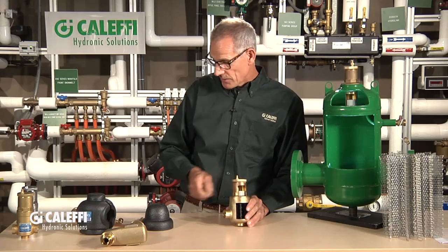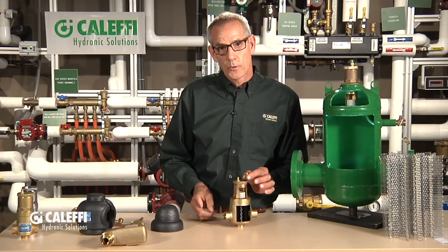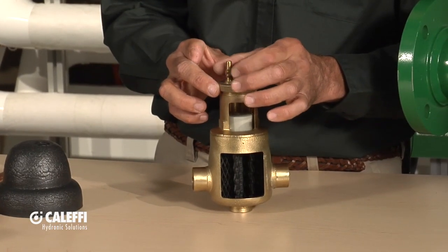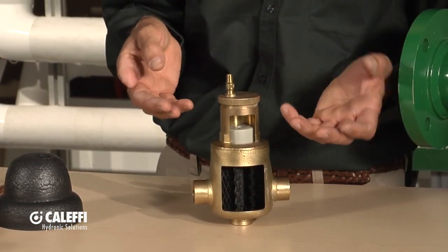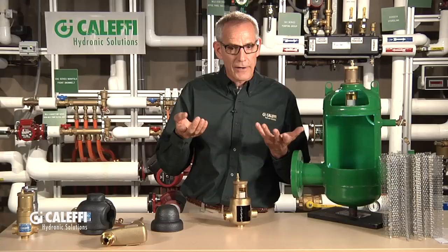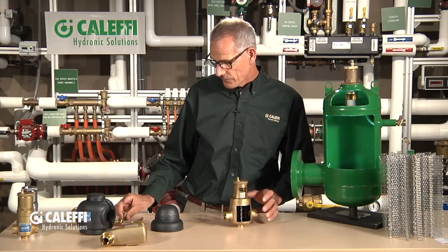One last accessory is an anti-siphon cap, which is basically a one-way check valve that goes on the top. You take off the cap that comes on it, screw that on, and now that prevents air from getting pulled into the system. Typically that won't happen, but if somebody has mispiped their expansion tank to a high-head pump, you do have the potential to pull air in. We're trying to get air out — we don't want air getting in — so that's a little fixer cap available for it.